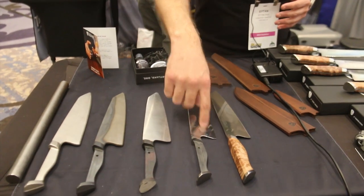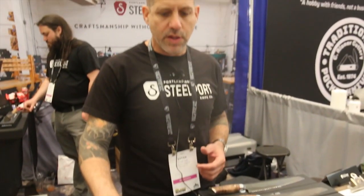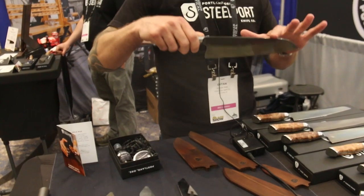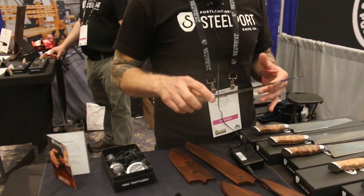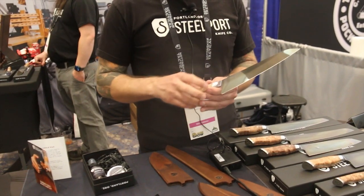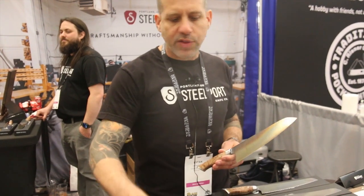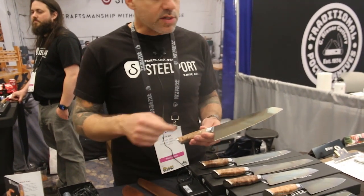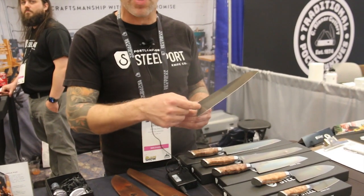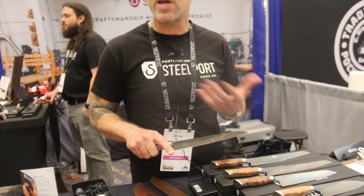After grinding, we do a full polish on the blade. Since it is carbon steel, we do our best to make it the least reactive that we can. And then after polishing, we put a coffee patina on it. The coffee patina gives the user a leg up on keeping the knife less reactive, but it's also a quality control for us — after you've ground the knife, you can't see the heat treat anymore, so we need to make sure we got the line right. We think it looks good because it shows off some steel banding and grain flow, and lets the user know that we got the heat treat right.